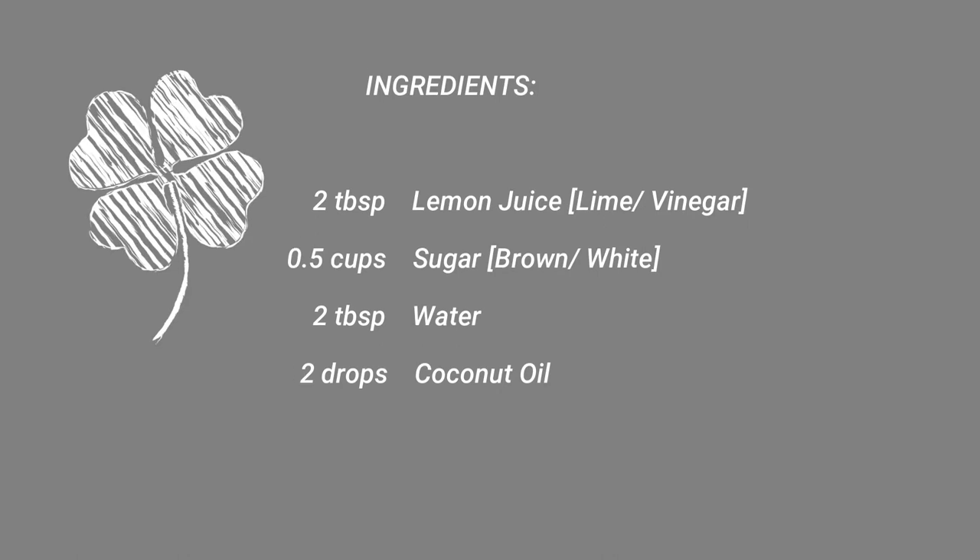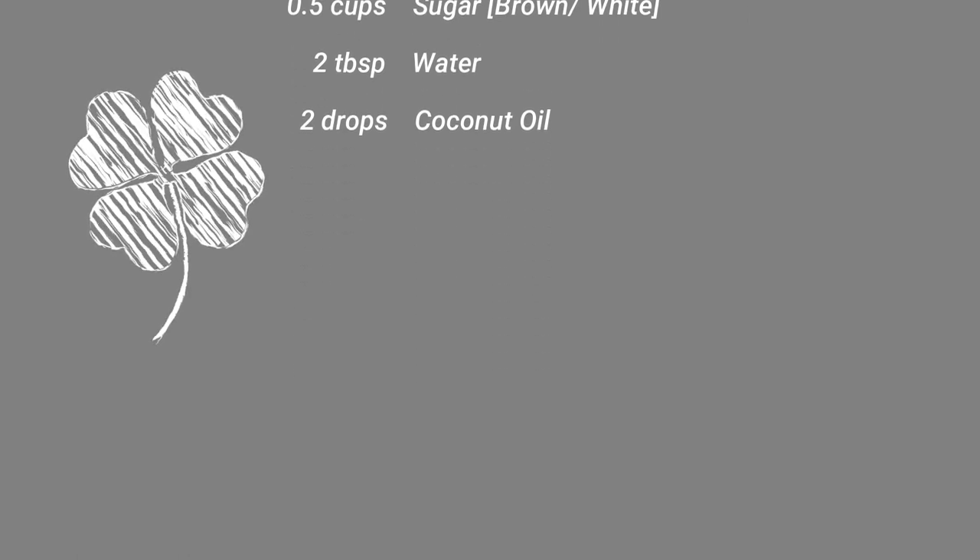In terms of ingredients, you can use lemon juice, sugar, water, and cook that to a boil.